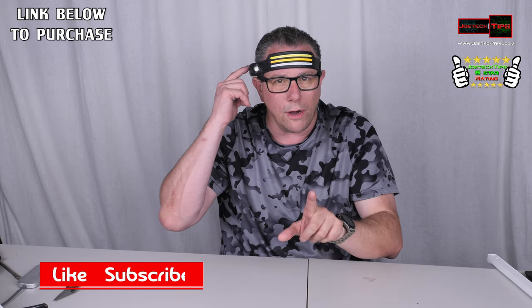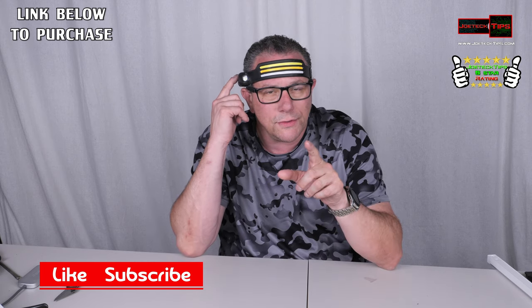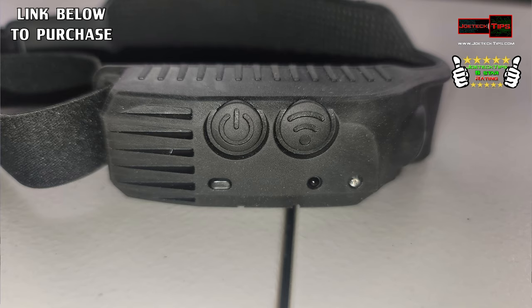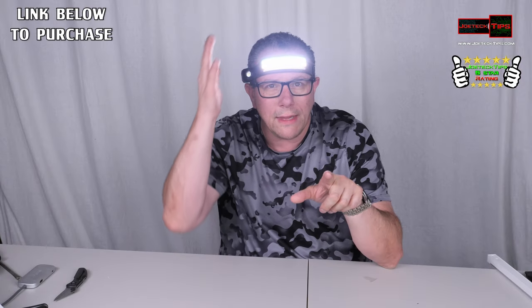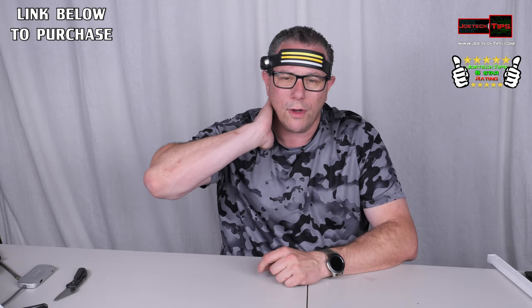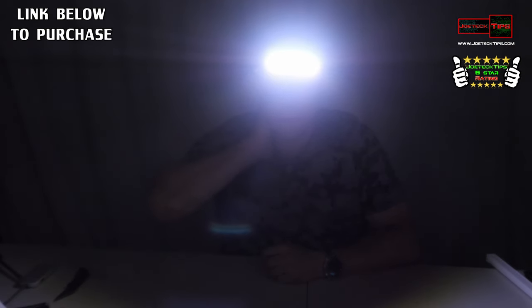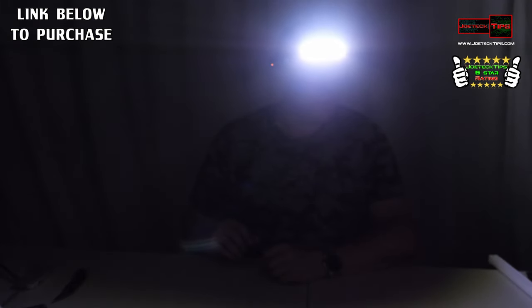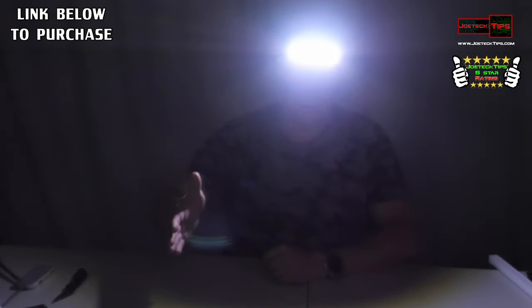Then low and then off. If you press the other button, it goes into a mode where you can turn it off and on just by swiping your hand — you don't have to worry about pressing a button. I can shut off the studio lights so you can see how bright this thing is. It's pretty impressive — I can turn it on and off just by moving my hand. Pretty sick.